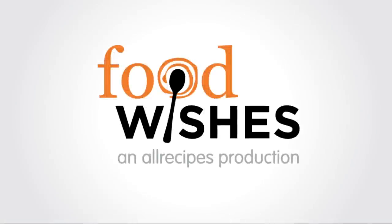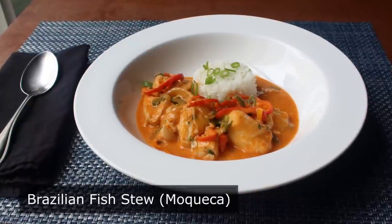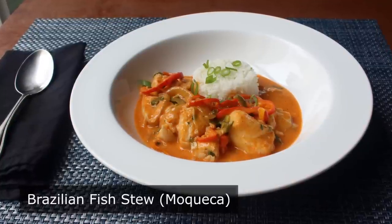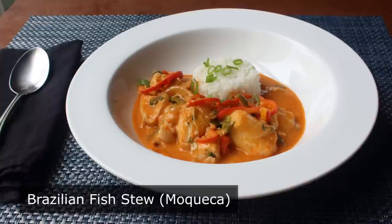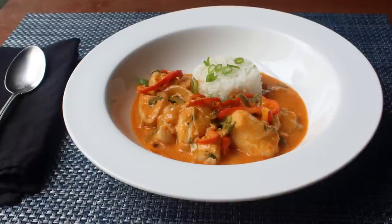Hello, this is Chef John from foodwishes.com with Brazilian fish stew. I'm very excited to show you my twist on Brazilian fish stew, or as people that actually know how to make this would call it, moqueca. While this is usually made with an array of seafood, I'm going to show you what I refer to as the weeknight version featuring just one fish and a slightly simplified technique.